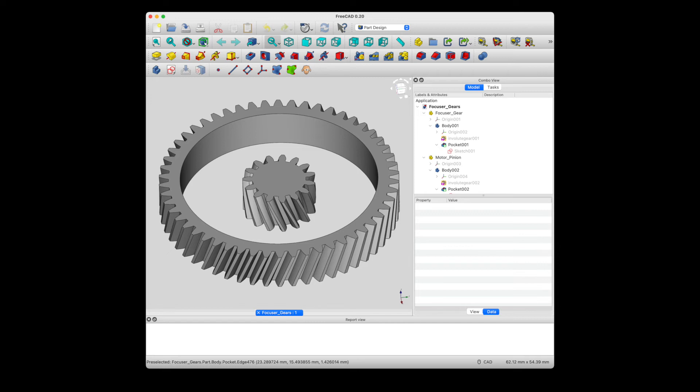Before attaching the large gear to the ZWO focuser ring, I recommend loosening the 4 set screws visible on the ZWO focuser ring. The focuser itself should be very easy to move with very little force. Likewise, the pinion gear is press-fit onto the stepper motor shaft.